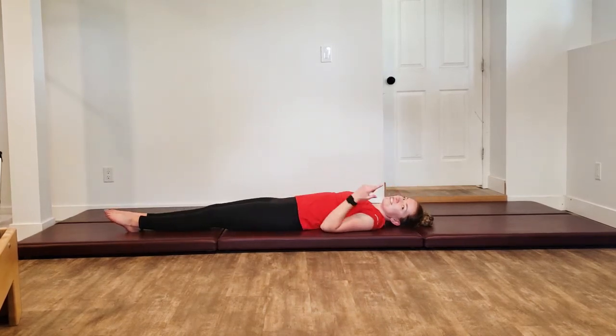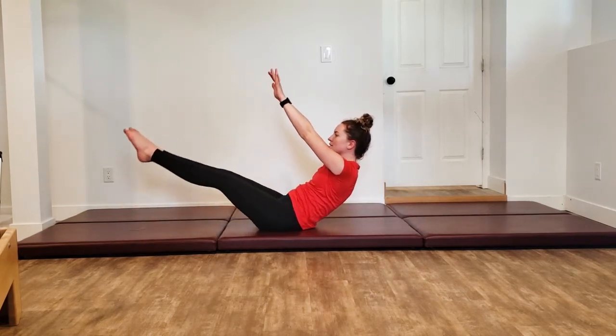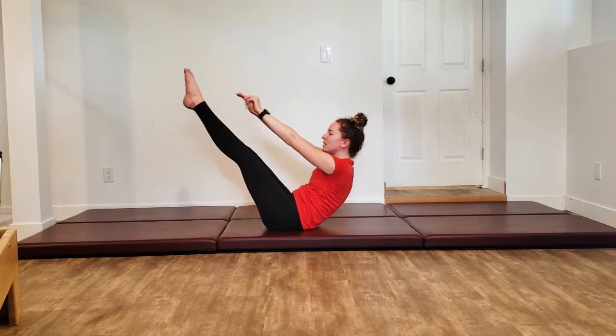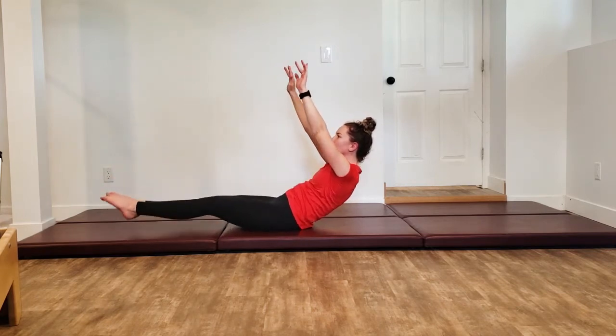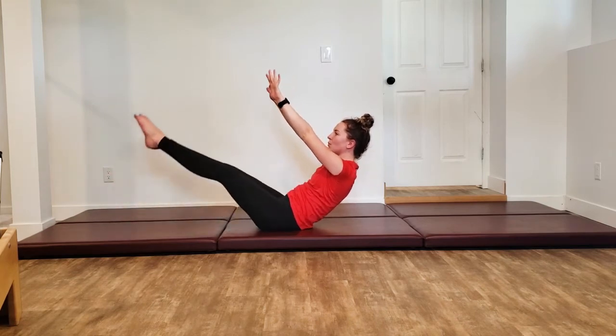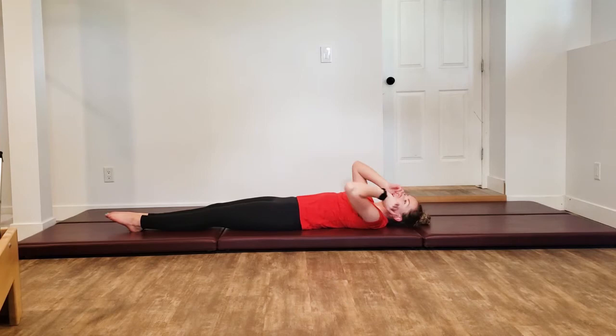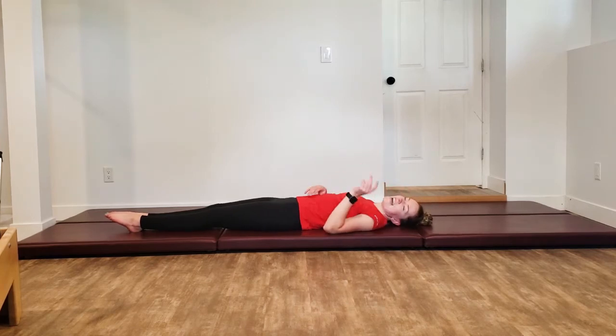We're going to do leg lower lifts — lift everything back up, lower those legs down, exhale pull them back up. Inhaling down, one last one, curl everything down with control. One last teaser for our transition into hip circles — I hope you're ready for that.